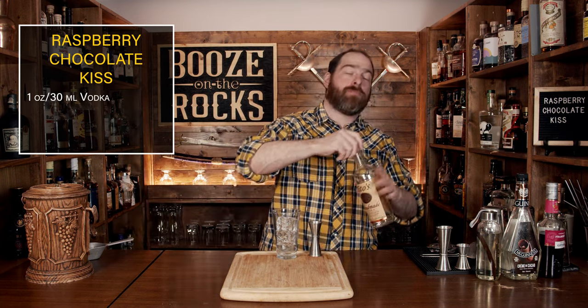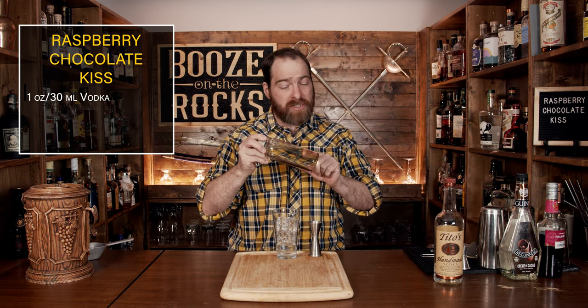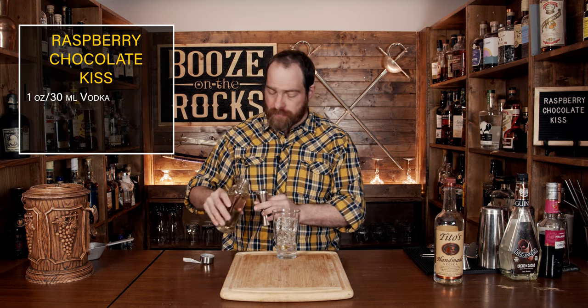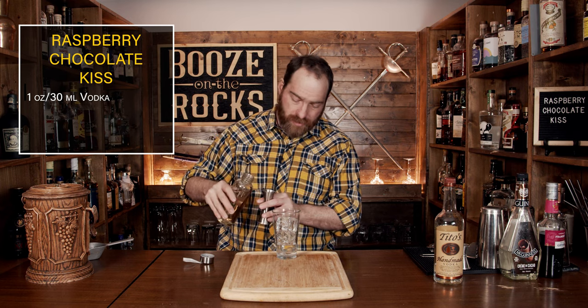Your next ingredient is vodka, but it's vanilla vodka. What you can do to make your own vanilla vodka is take a straight vodka, add a vanilla bean just like I have, and leave it in as long as you want to get the level of flavor you want. If you just want a hint, take it out after two or three days. If you want strong vanilla flavors, leave it in for a couple of weeks. We'll use the same amount — one ounce or 30 milliliters.